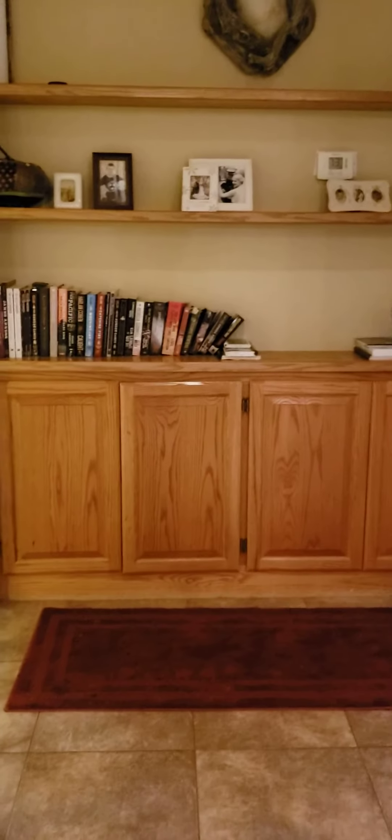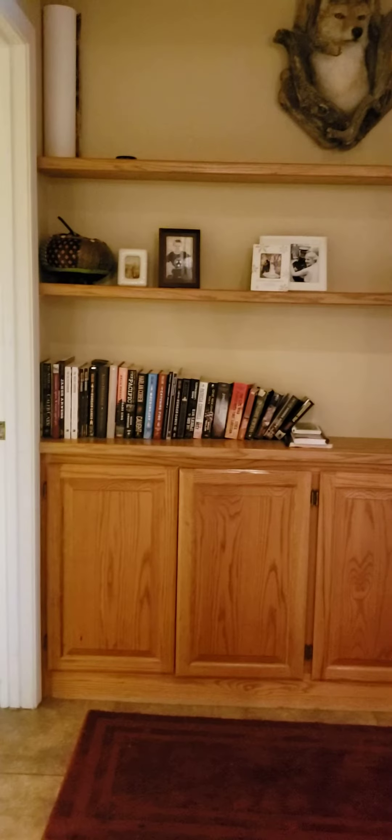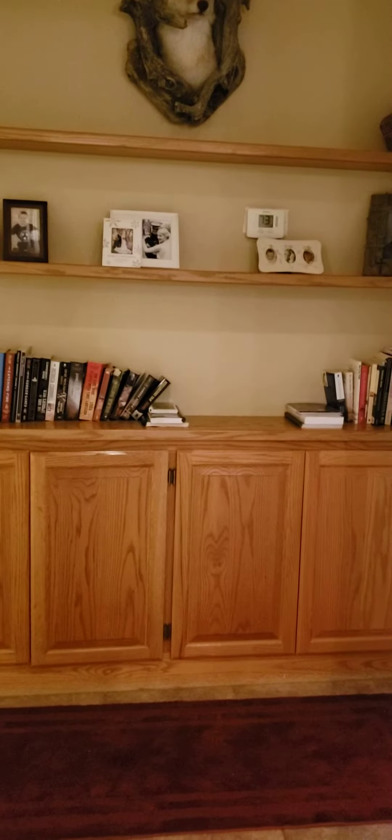Walking into the master, you've got really nice built-ins with storage and shelves. The master is oversized, so it fits a large king-size bed and dresser with plenty of room for a sitting area.